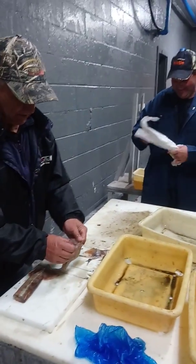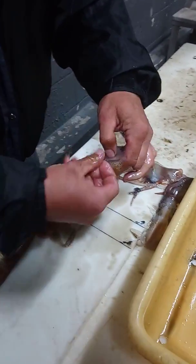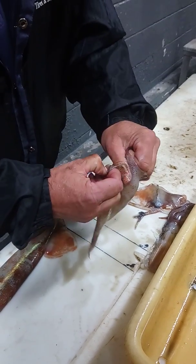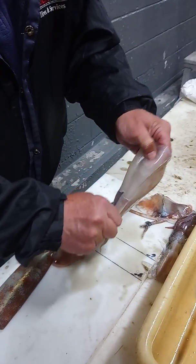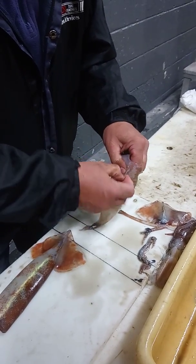Yeah, I'll take it off. This is how I take the skin off. Oh, look at that.